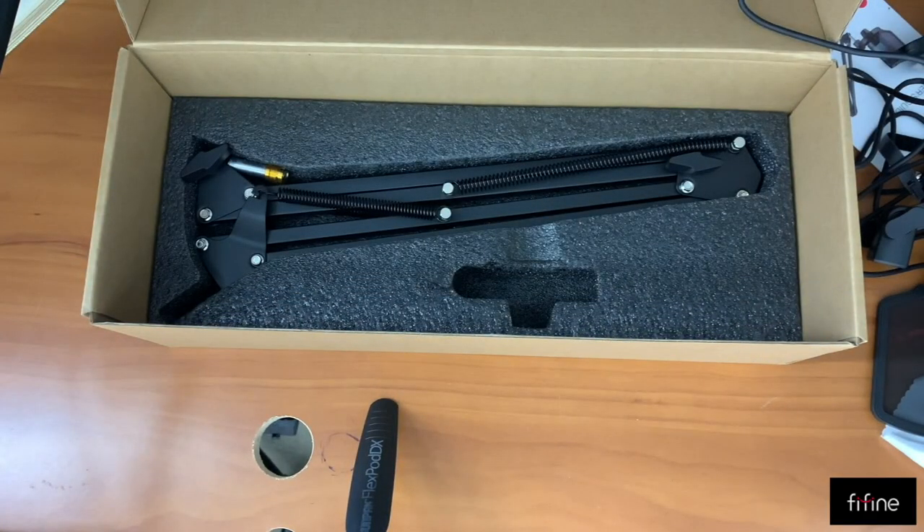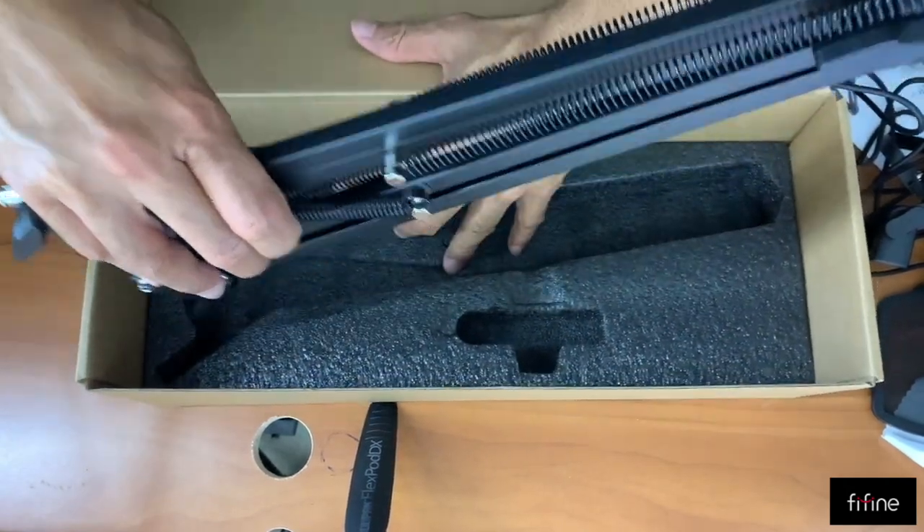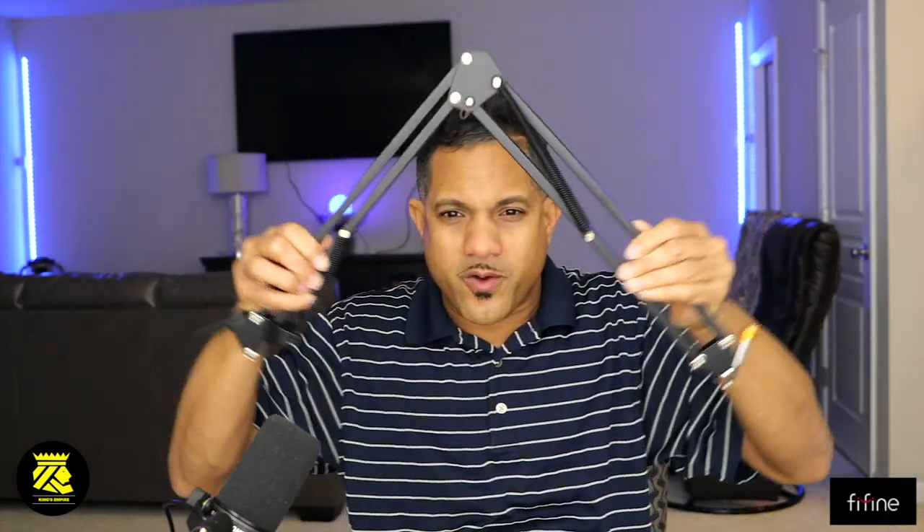Before we hook everything up, I almost forgot — at the bottom of the box there is also the boom arm. Wow, you get a boom arm too! This is pretty cool. I paid about $52 on Amazon for this — links are in the description, sponsored by Fifine. For $52, you get all these things! This is the boom arm; it moves backward and forward.